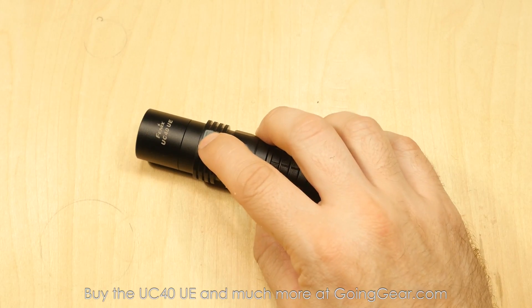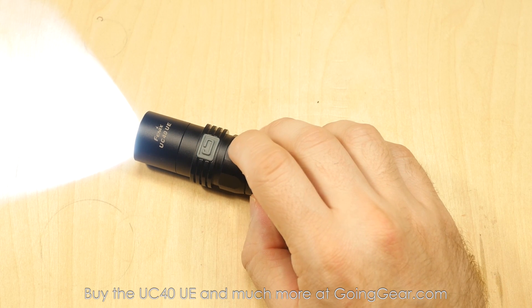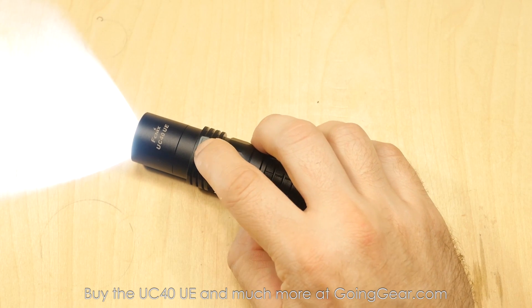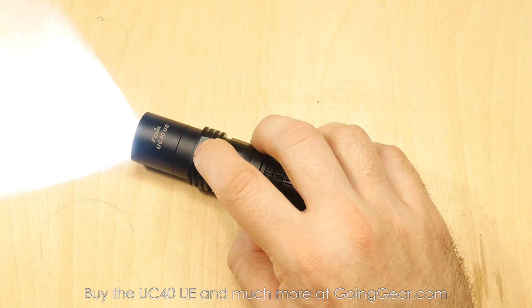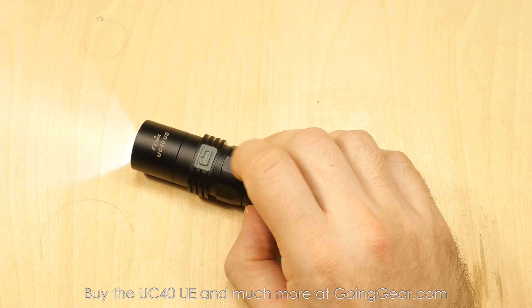Side switch operation of the light: press and hold and it will go into whatever output you had it in last, because it does have mode memory. And then when it's on, if you tap that switch, it'll cycle through your different outputs. And if you turn it off, press and hold to turn it back on, it'll go back into that same output.